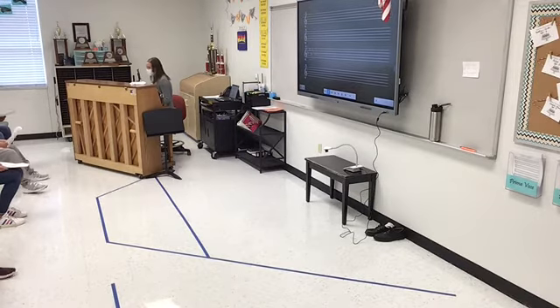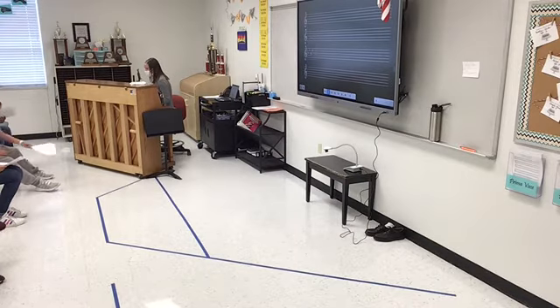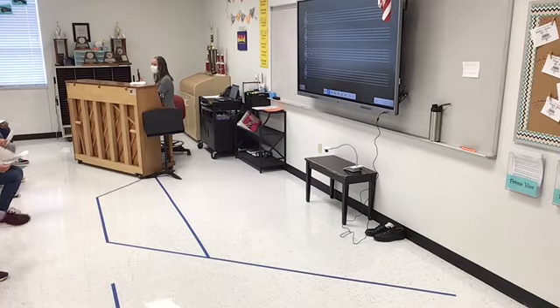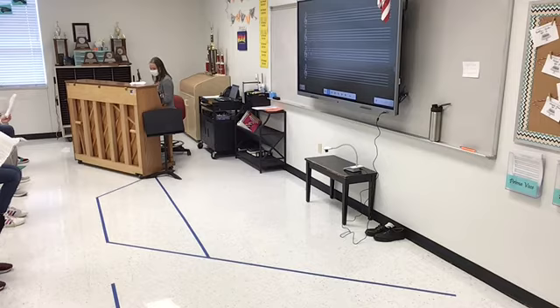And when we get over to measure 77, that's where we're going into that alto part. Here we go. Well, I held fast. Remember, scoot to Toshi, sit in front of your seat. I'll do that again. Well, I held fast. Ready, go. Well, I held fast. Come on.